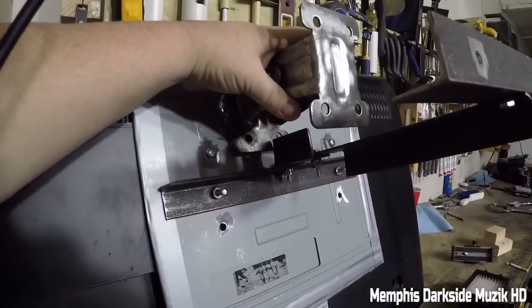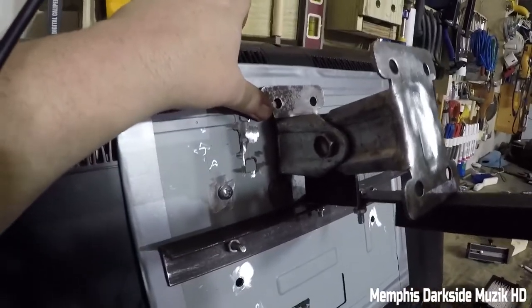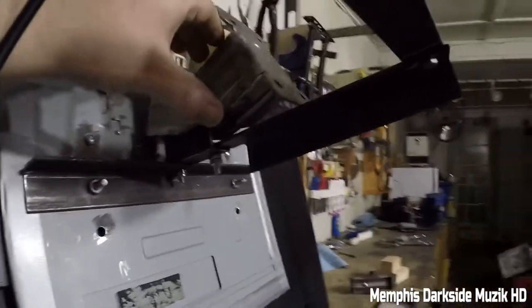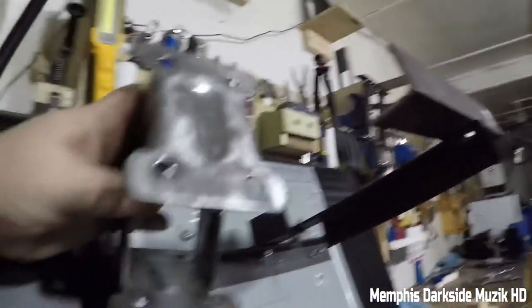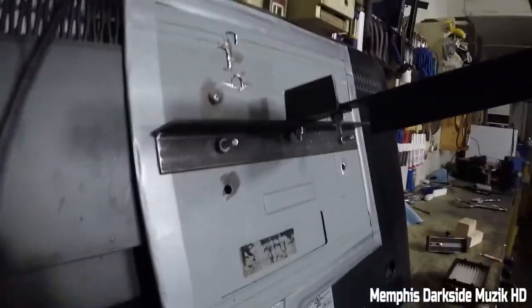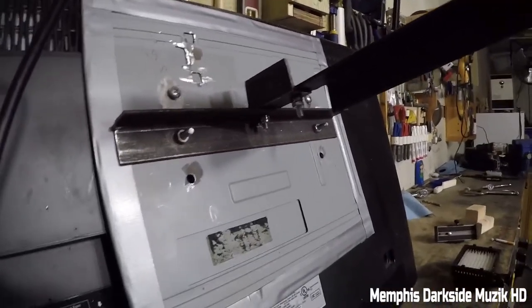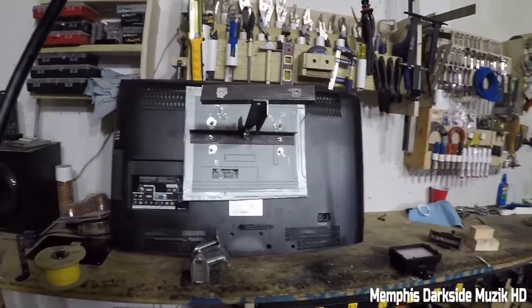I'll try to give y'all an idea of what I'm talking about. In other words, folks, this right here is gonna be mounted like that, and then this right here will be mounted to this piece of angle iron right here. Stay tuned for part two, and that's gonna wrap it up for today's video. Peace out and I'll see y'all in the next video.